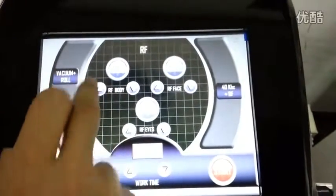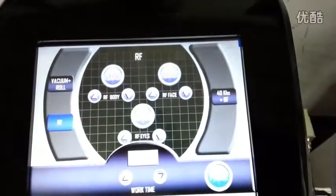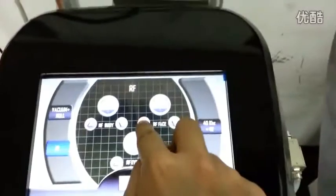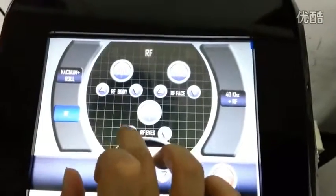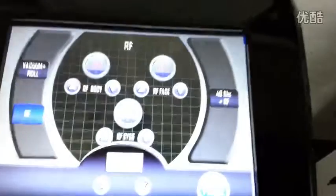Now increase the intensity. I start. Now I change to the first RF and start. This is ice RF — and start. It's easy.